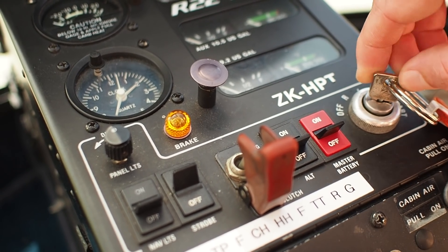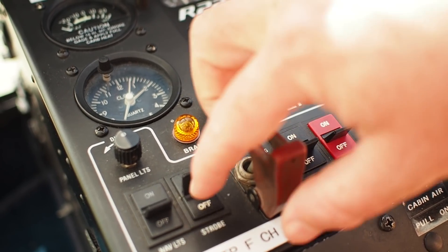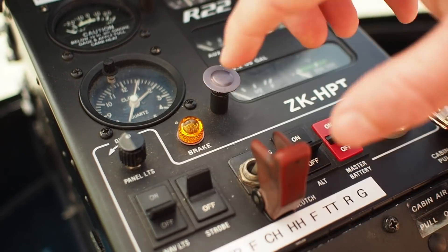Keys in the off position, master battery off, alternator off, clutch disengaged. Strobe in the on position, nav lights off, clock is working.